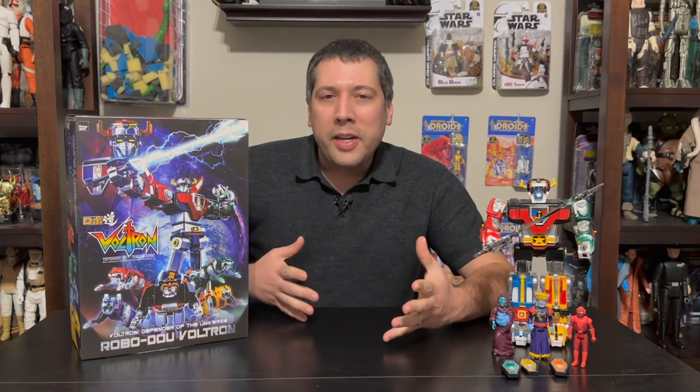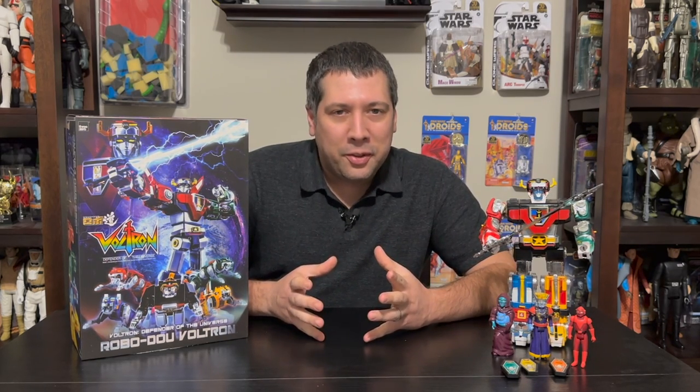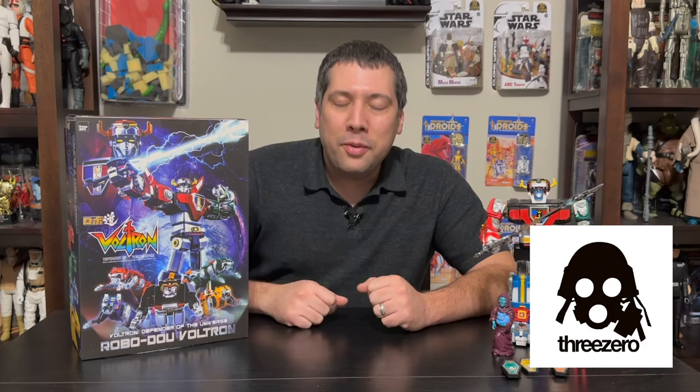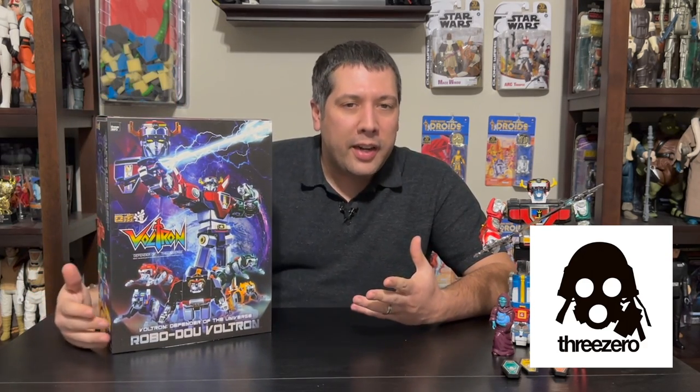Hey guys, really excited about today's review. It's spring, new products are starting to hit shelves again. Today we're going to be looking at one of my favorite childhood robots — Voltron. Today's review is sponsored by 3-0 who sent us this amazing new RoboDuo Voltron. We haven't looked at anything from the RoboDuo series before, so this will be a first for us.